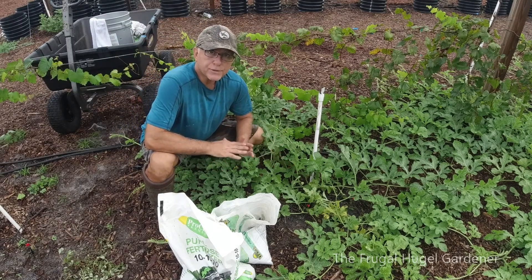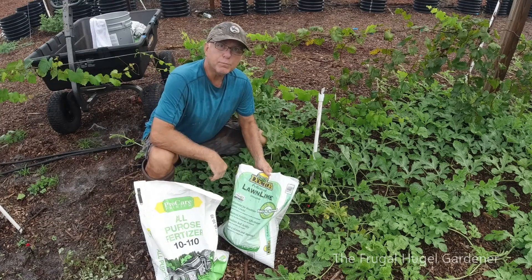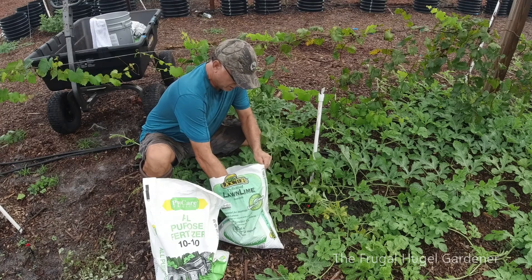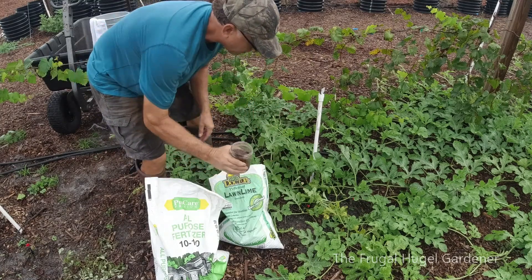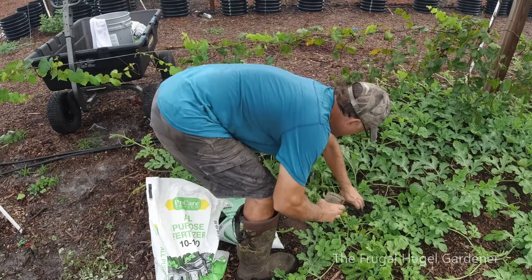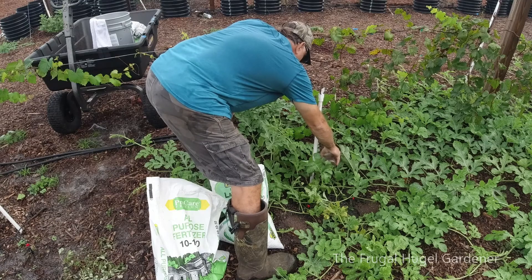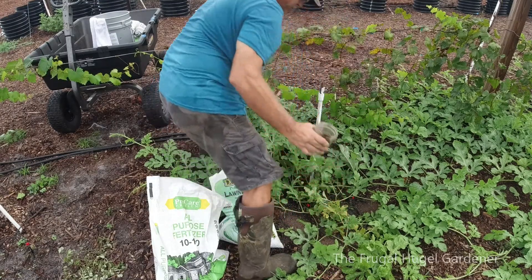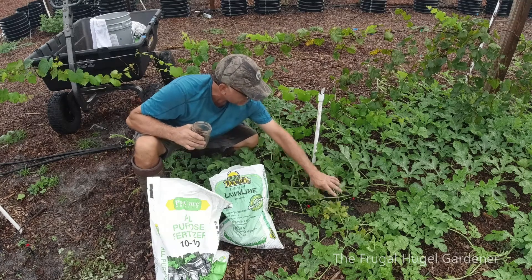I'm going to fertilize my watermelon plants. I have some pellet limestone - about five dollars for a 40-pound bag. I put some right over here where the emitter comes out, and some on the other side where the second emitter comes out. I don't put it right on the vine itself - I put it around it.